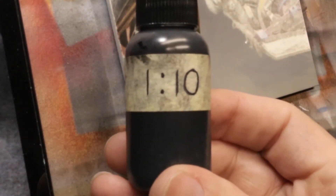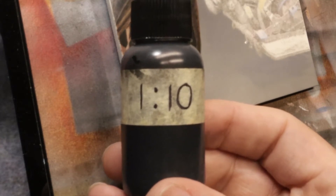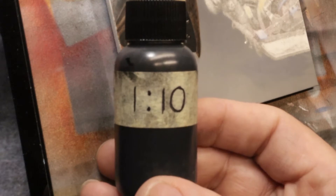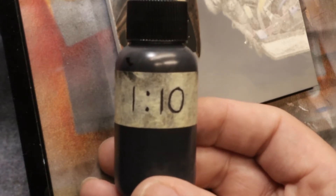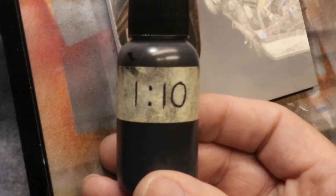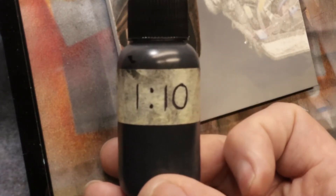I'm going with a one-to-ten mix on the Createx — Createx Wicked Opaque Black, one part paint to ten parts reducer. I went over this in my Mixology Tech Tuesday. It was pointed out that I use a system that says one-to-ten, but I go by weight, not by volume, and that does affect it. But the point is it gives me a consistent, repeatable mixture every time.